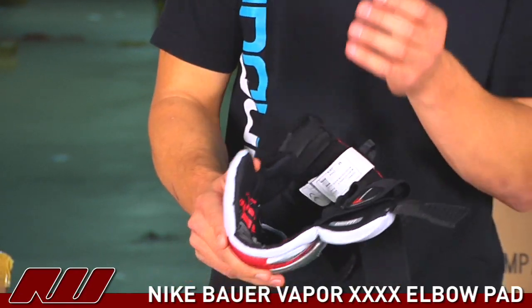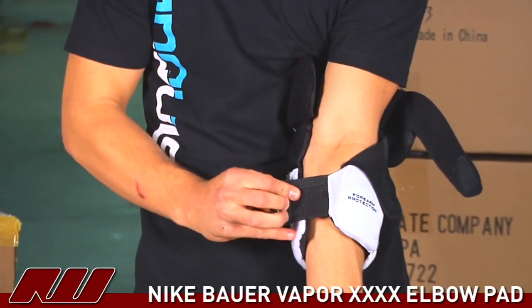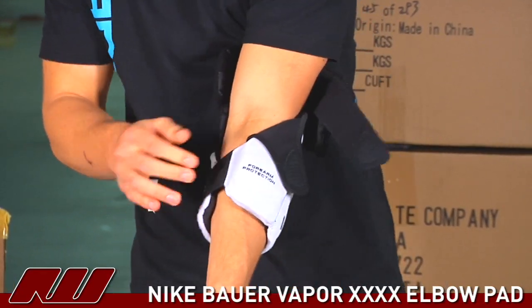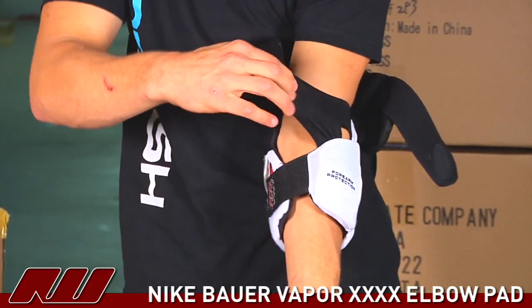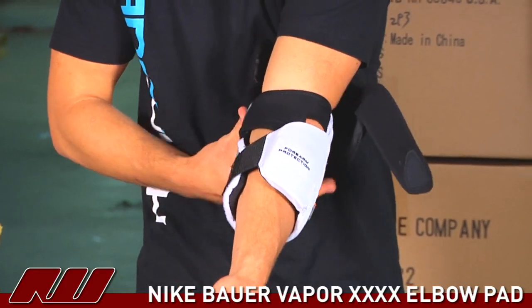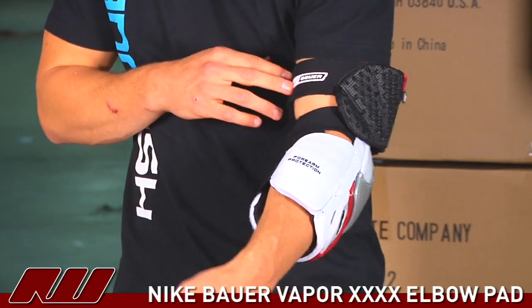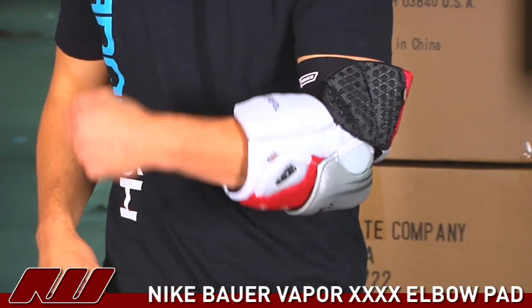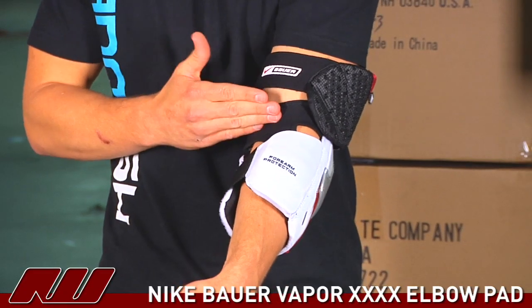I'll now demonstrate the strapping. As you can see, the forearm protection here has the first strap which goes across in Velcro like so. We have the middle strap which is a very comfortable material that really secures the cap on your elbow. And then you have this top strap which is a comfortable neoprene material, and as you can see it's a very moveable elbow pad with virtually no pinching on the inside of your elbow.